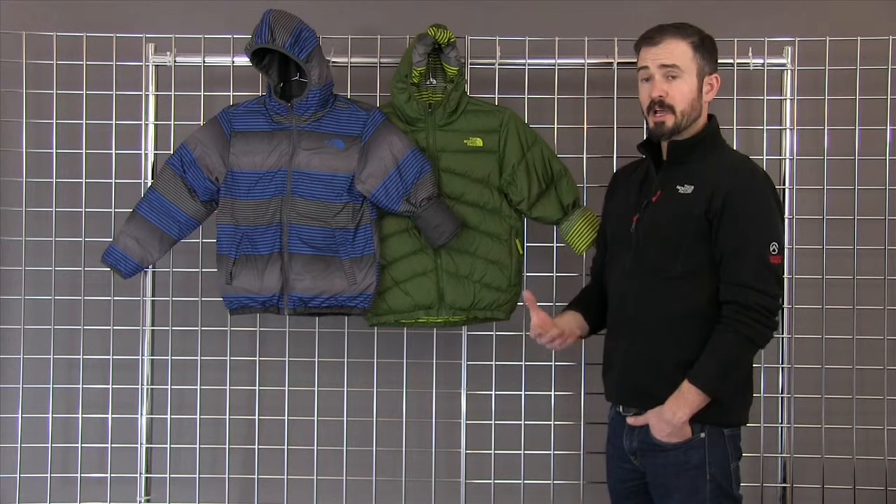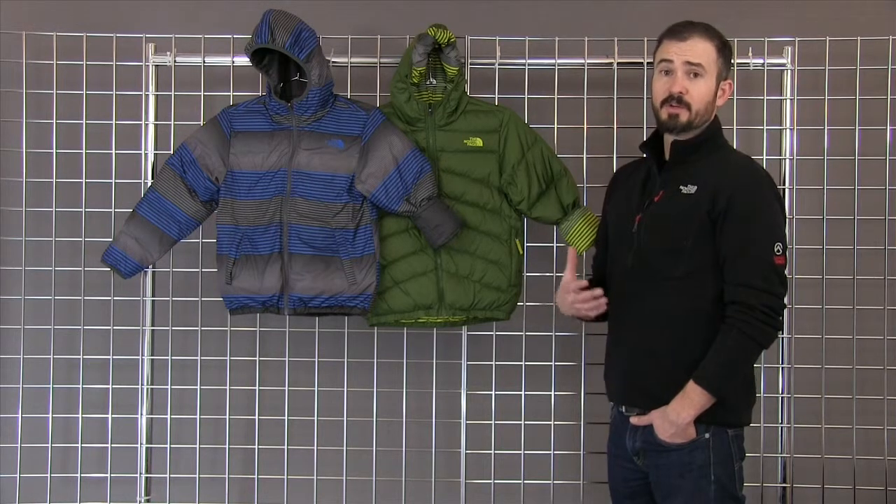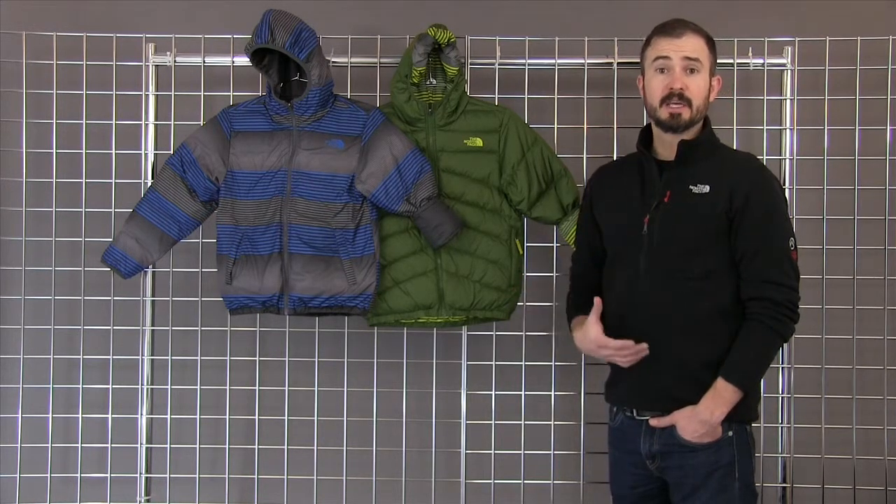It's great as a standalone jacket. It's really durable, so it's great for playing in the snow and getting outside, but it's also toasty enough for those really cold days when you're just getting around and wearing it as a day-to-day jacket.